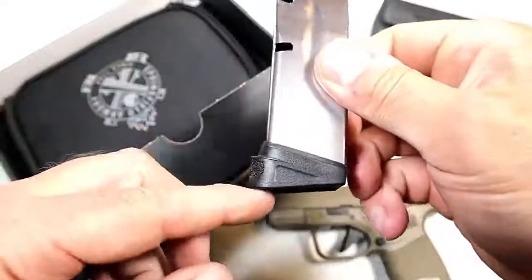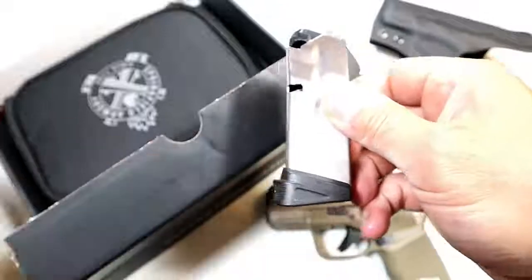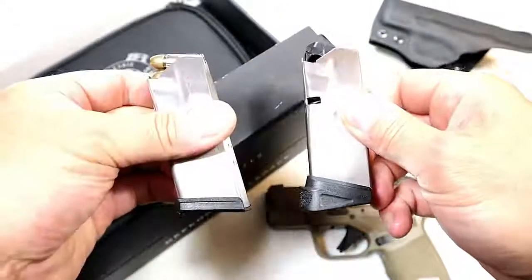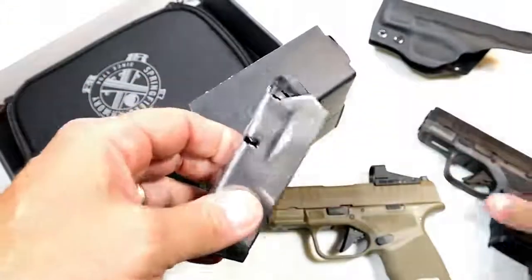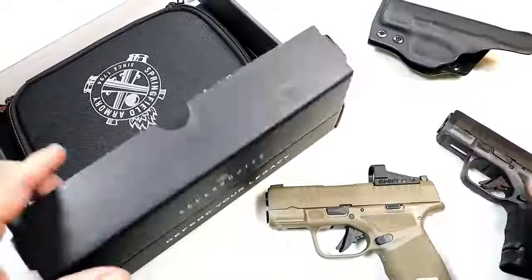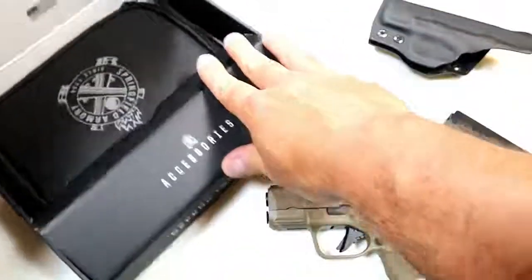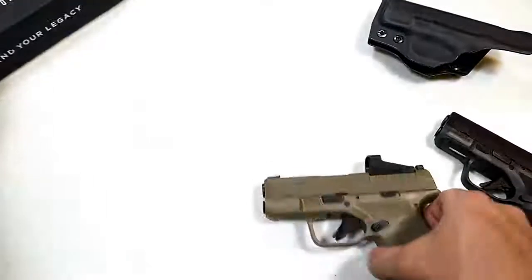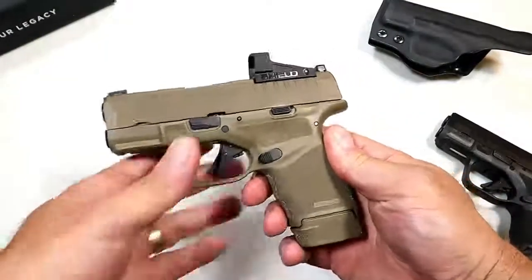You'll have the choice of installing the extended base plate in the 11-round mag or the flat base plate in that same magazine. The 13-round mag, in my opinion, is the way to go for CCW. You're looking at about $550 for the gun, and if you get it with the optic you're looking at about $750 — I've seen it for less.